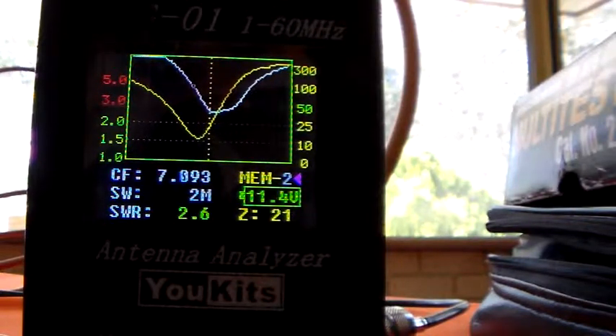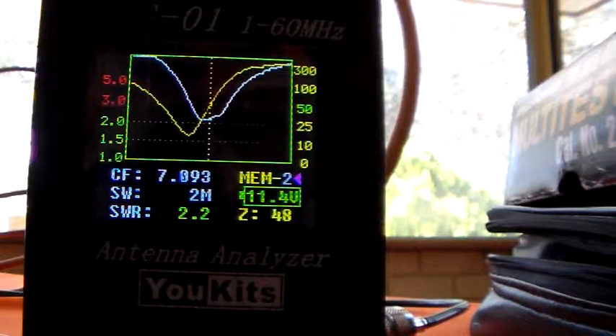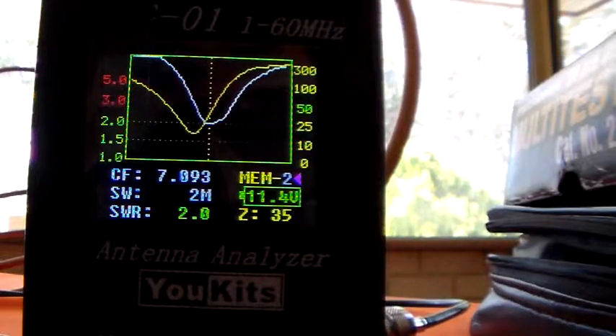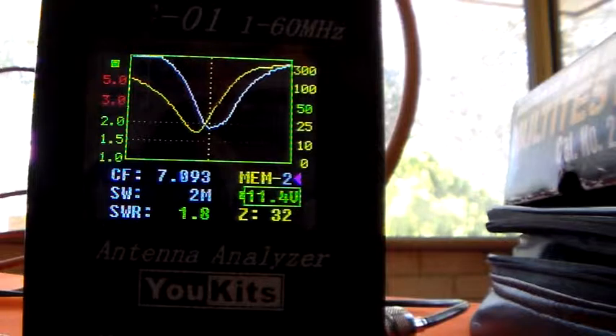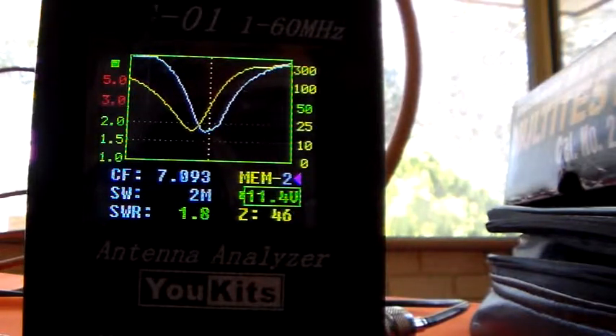Down it comes. You'll see the SWR coming down as the impedance goes up — it starts looking a lot more favourable. That was the antenna tuning capacitor; I've gone back to the transmitter tuning capacitor. I thought I saw 1.9 — yes, 1.9 is about as low as it's going to go. Back to the antenna capacitor, bringing that impedance back up. The SWR is going down — it's now 1.7 at 46 ohms.